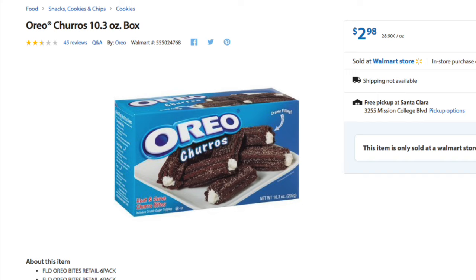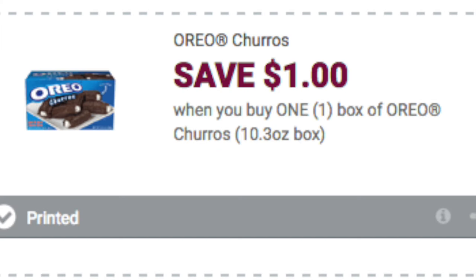For this deal, you'll have to pick up one box of Oreo churros. You'll also have to go to redplum.com and print out this $1 coupon. It's a dollar off the 10.3 ounce box, which is the one that we just looked at in the last slide.